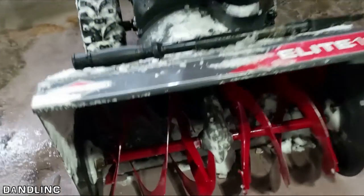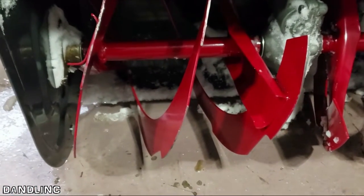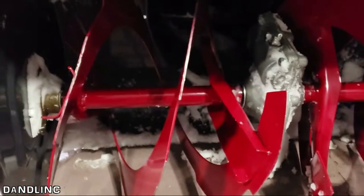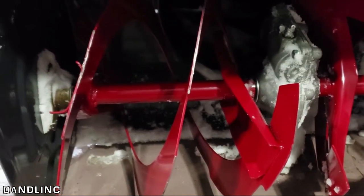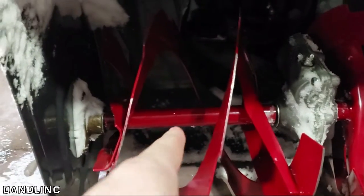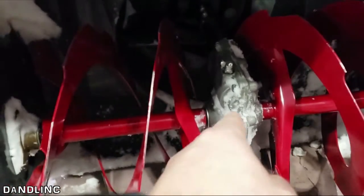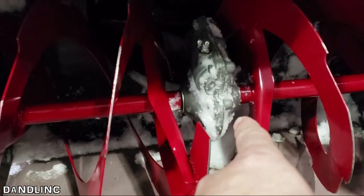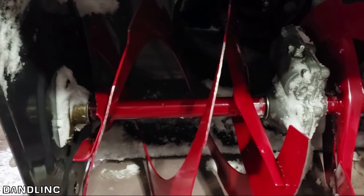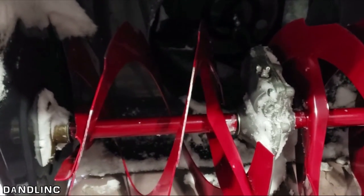The shear pin is basically on your auger. These red things that turn around are your auger, and they turn the snow and throw it into your second-stage blower, which shoots it out through the chute. This is designed to be a safety mechanism. The shear pin, if the blades — like they did today — hit something, it will break the pin right there before it breaks the much more expensive replacement item: the gearbox. It's a bolt that goes in there, and it's recommended to use the manufacturer's recommended shear pin.